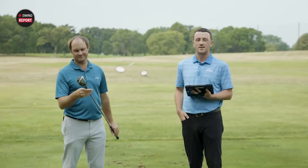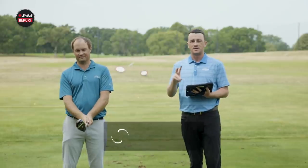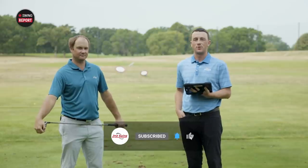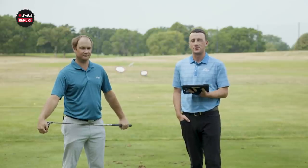Golfers, if you enjoy our content today, make sure you like the video, leave us a comment, and subscribe to our channel for future videos. And lastly, if you want our final thoughts on this hybrid, make sure you skip to the final chapter.